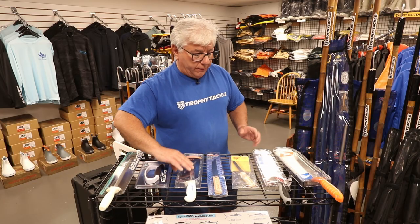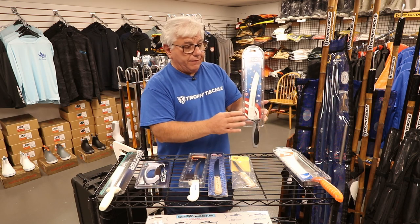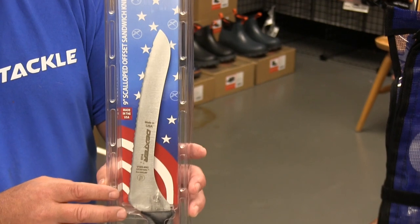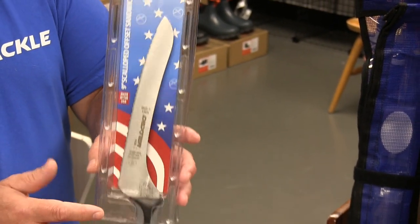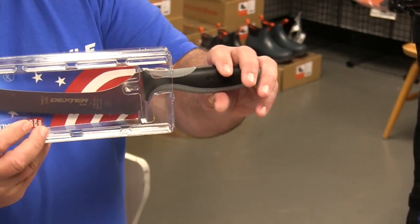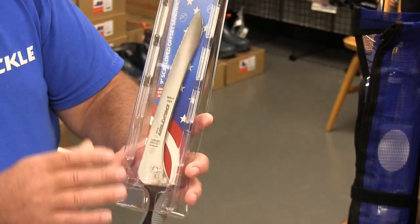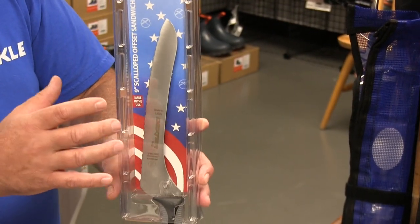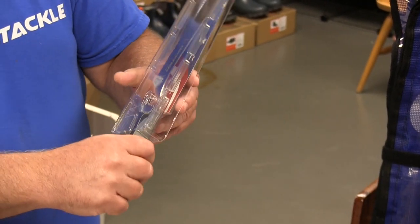Another knife that's not made for that purpose but works great is the Dexter bread knife. The bread knife cuts bait really, really well. It's got a little more finesse than the scallop knife because the scallop blade is obviously meant for cutting bread. It's nice too because it has an offset, so it gets your hand away from the work a little more. This is a beautiful knife — it's their Velo series. It's a carbon steel and stainless steel mix, so it holds an edge really well and doesn't get rusty at all. Great knife and we like them a lot.